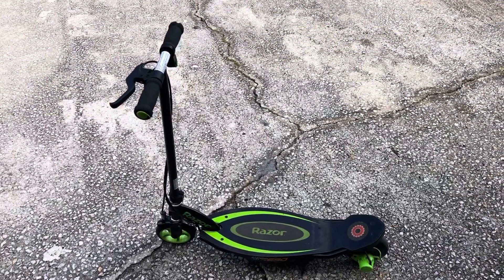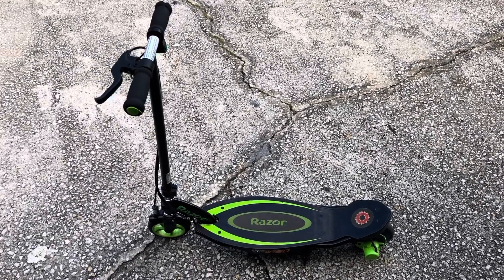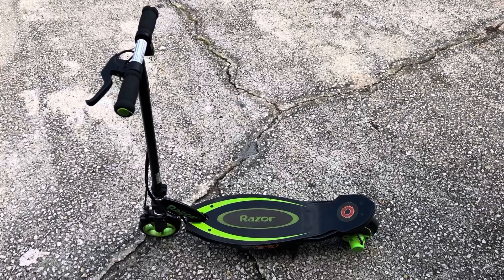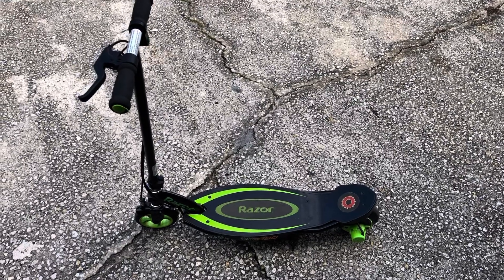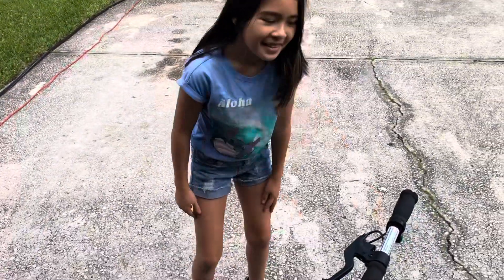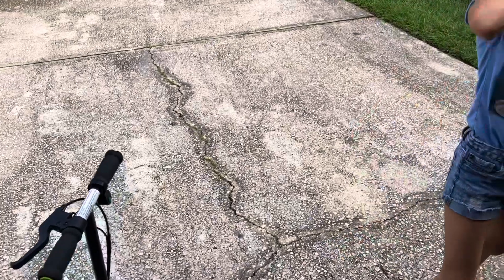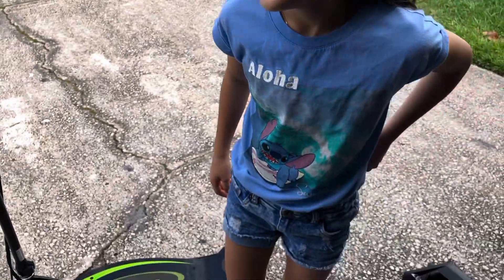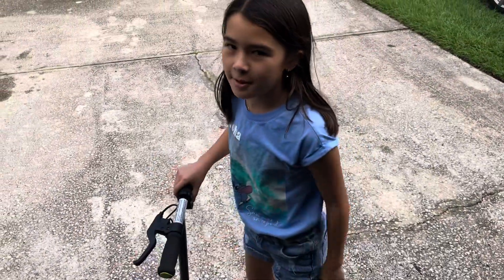The scooter battery upgrade is complete and it's pretty crazy — it's fast and it wants to pop a wheelie even when I'm on there at 165 pounds. One of my daughters said it's too fast and scary; the other one likes it. I'd say it's probably 13 to 14 miles an hour — pretty quick. Make sure to wear a helmet. Subscribe, hit the like button — and make sure you have your helmet on. Bye!